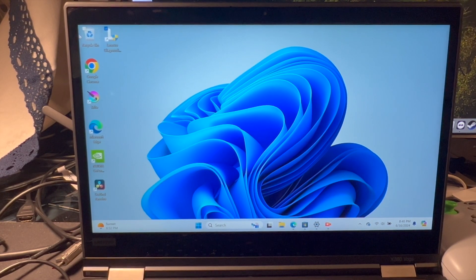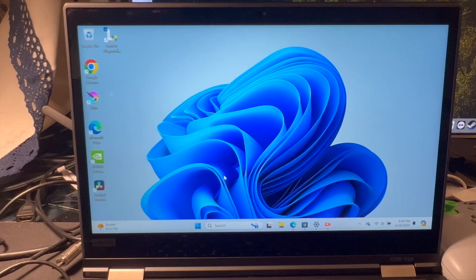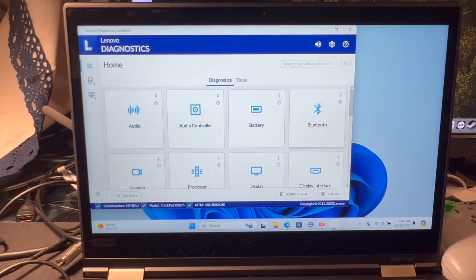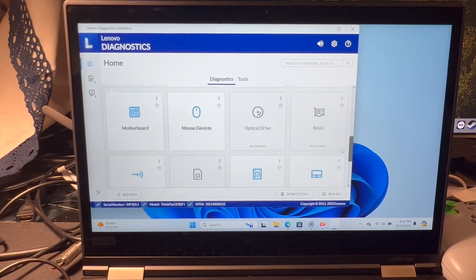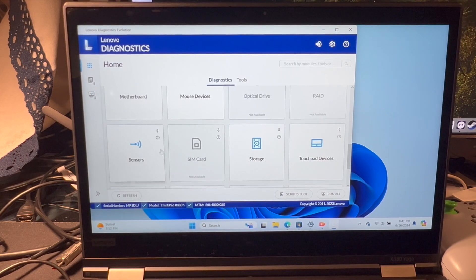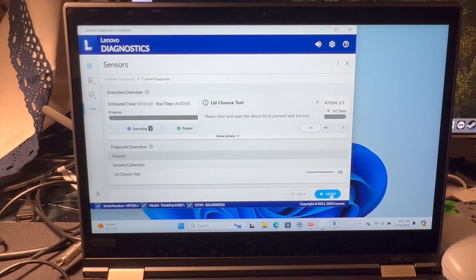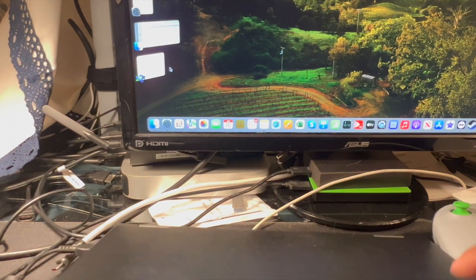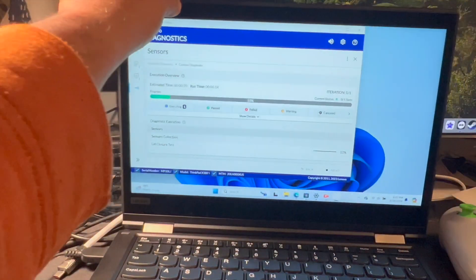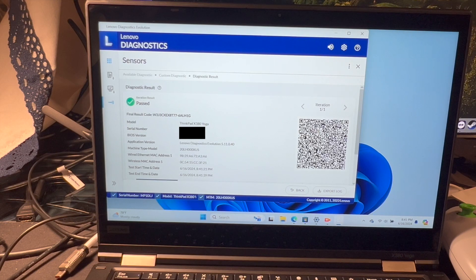Now let's go ahead and run the Lenovo Diagnostics sensor test. I click on the sensor, click Start, close the lid, and reopen it — and it passed.